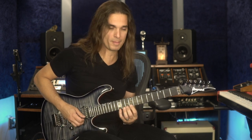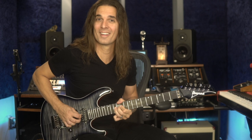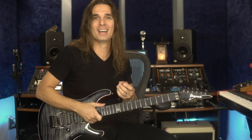There are so many solos that use this embellishment. Randy Rhodes was always using appoggiatura. In 'Mr. Crowley,' for instance, which is in D minor - instead of just playing the arpeggio straight, he adds those little extra neighbor notes.